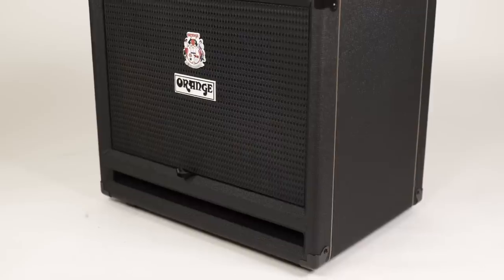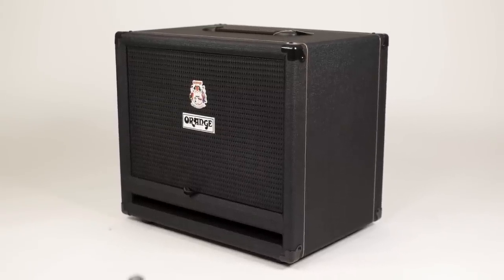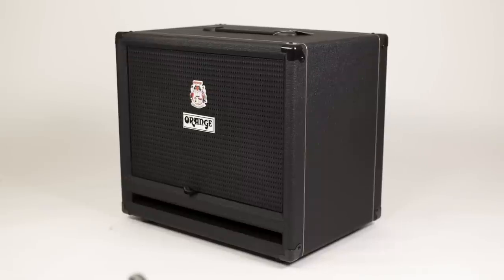The third cabinet we're testing today is the ISOBARIG 212, and this cabinet is a completely different story from the two we just talked about. This one is here not only to show that you can get Orange cabinets in black and not just in orange, but also that Orange is capable of building slightly more lightweight cabinets. Inside we have two 12-inch Eminence speakers that are placed behind each other — and this is what ISOBARIG means. Because of this construction, the cabinet is relatively small for a 2x12.